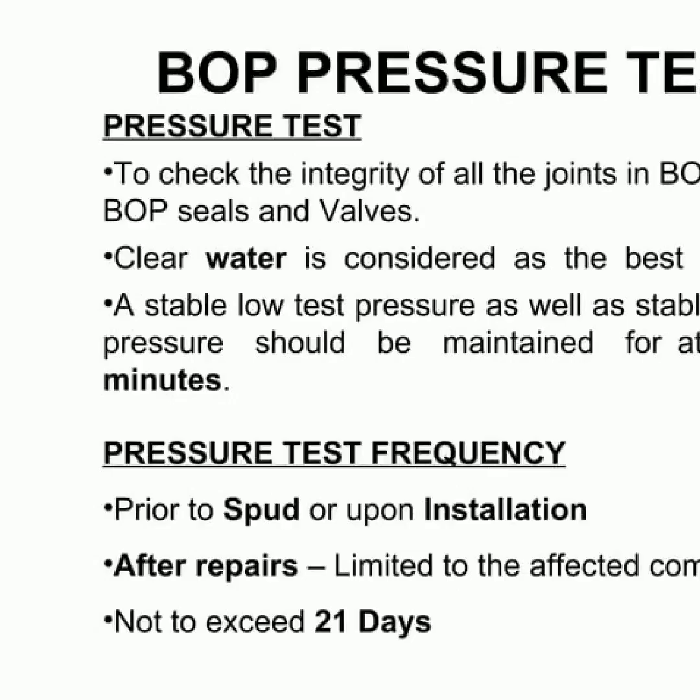Pressure testing is essential to check the integrity of all the joints and valves prior to spudding or installation. Clear water is the best fluid to use and pressure should be kept low and high for at least 5 minutes. Pressure tests should not exceed 21 days.